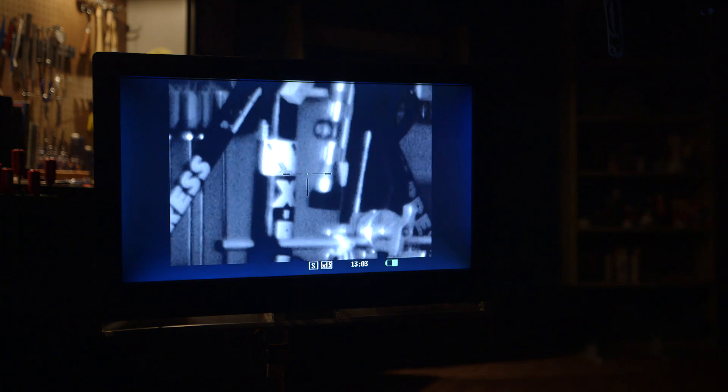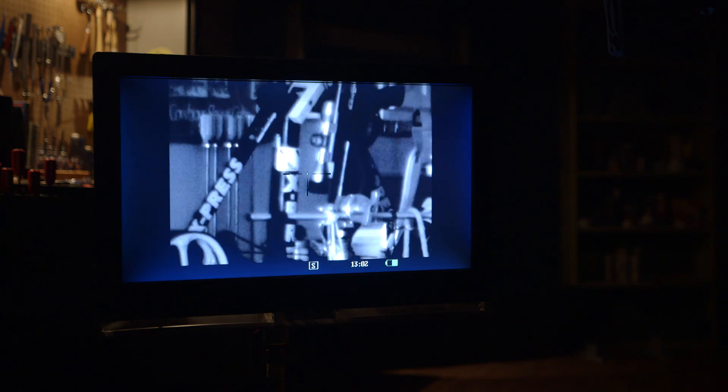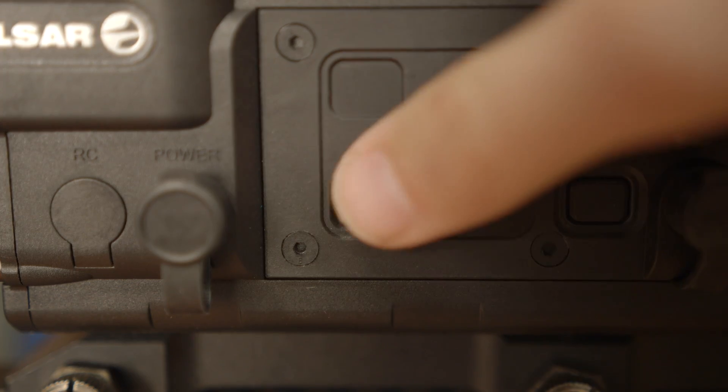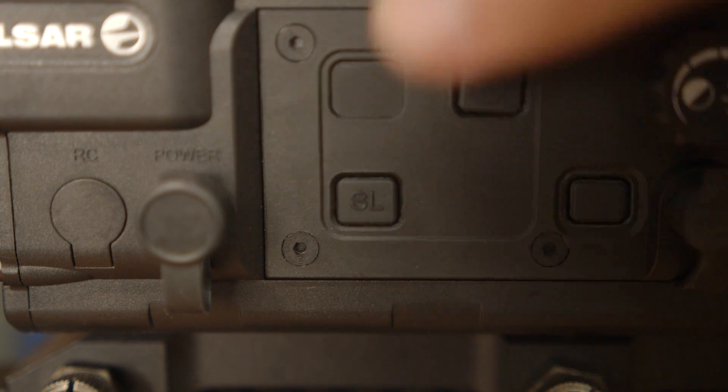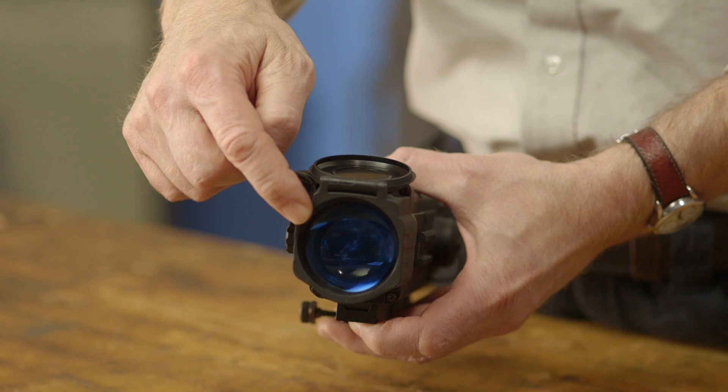This feature-packed sight has a digital zoom which increases magnification from 4.5 to 6.75 power, an IR illuminator that provides three levels of bright light for precise focus on any size target from dusk until dawn, and an additional some-light function which increases the sight sensitivity in low light conditions.